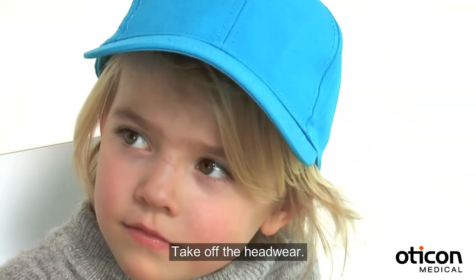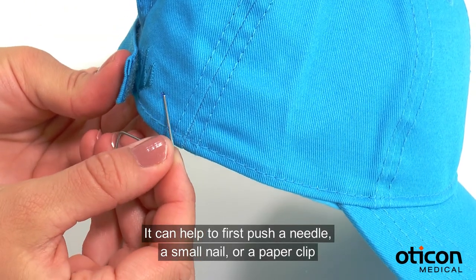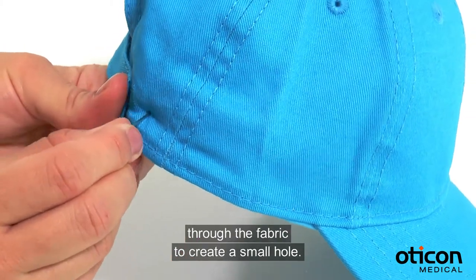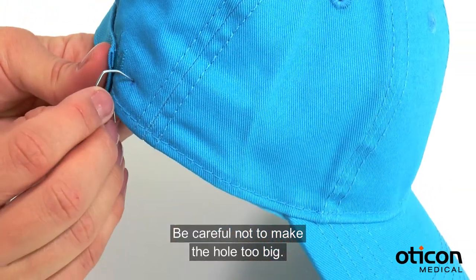Take off the headwear. It can help to first push a needle, a small nail or a paper clip through the fabric to create a small hole. Be careful not to make the hole too big.